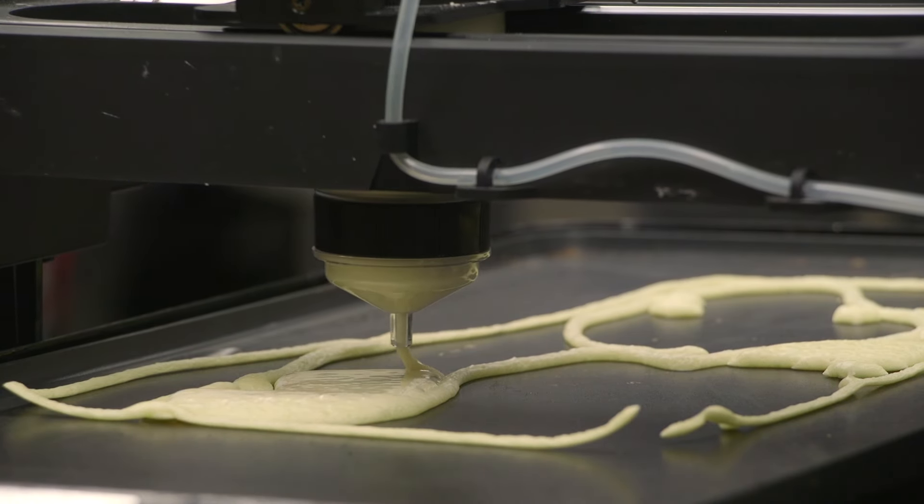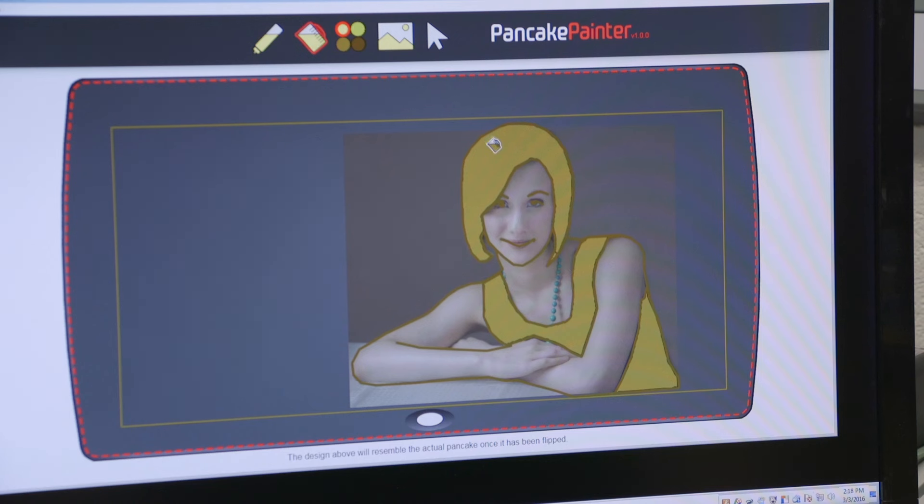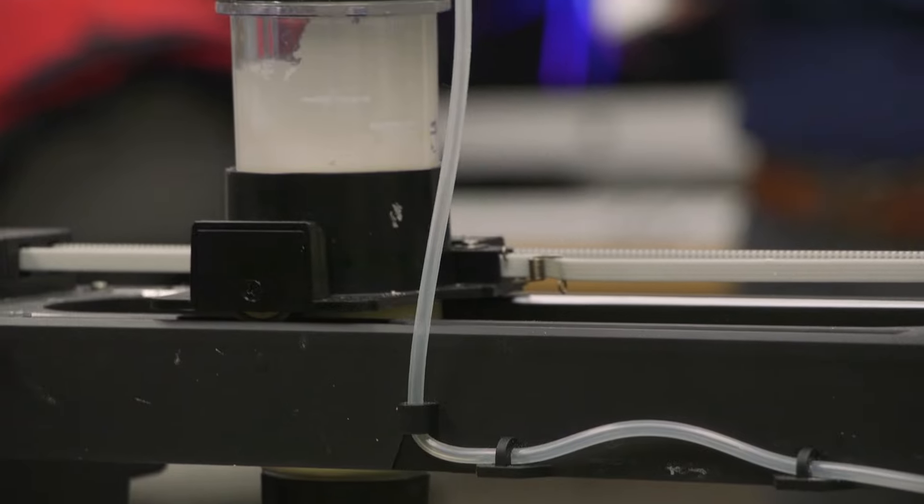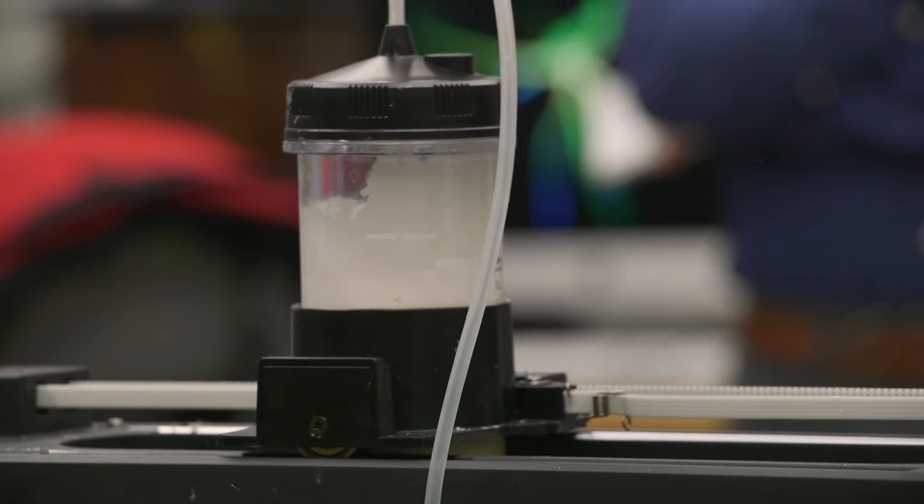The difference with the PancakeBot versus our 3D printers is that it is trying to take something that's an image and convert it into about four shades of pancake. Essentially, the same steps that we use with the 2D printer are what we do with the 3D printer — except with this PancakeBot, of course, we have to find out how to cook this batter.